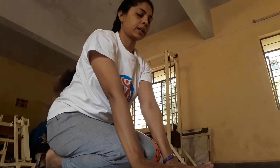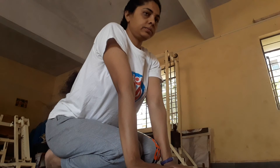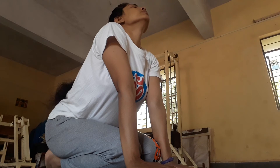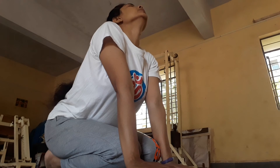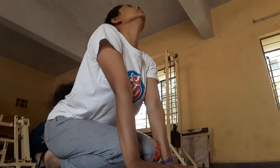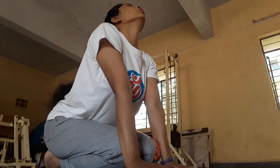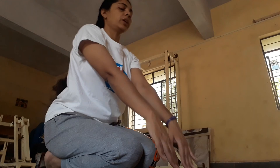Fold your right leg at the knee. Take Vajrasana pose. Place your arms on the ground and slide them back towards your knees. Place your waist below and seat it below. Chin in sitting position. Breathe normally. Bring your hands back again on your knees.